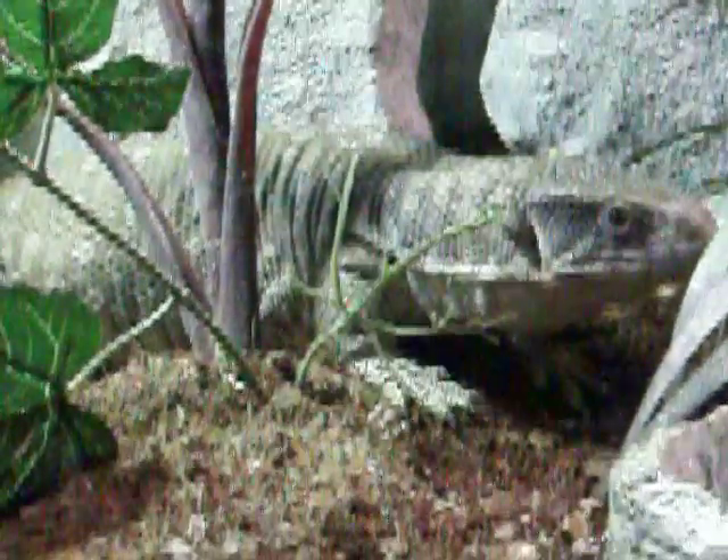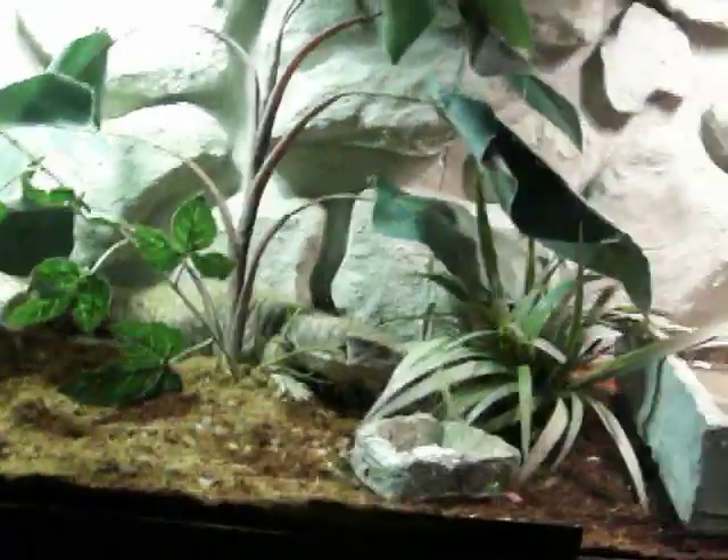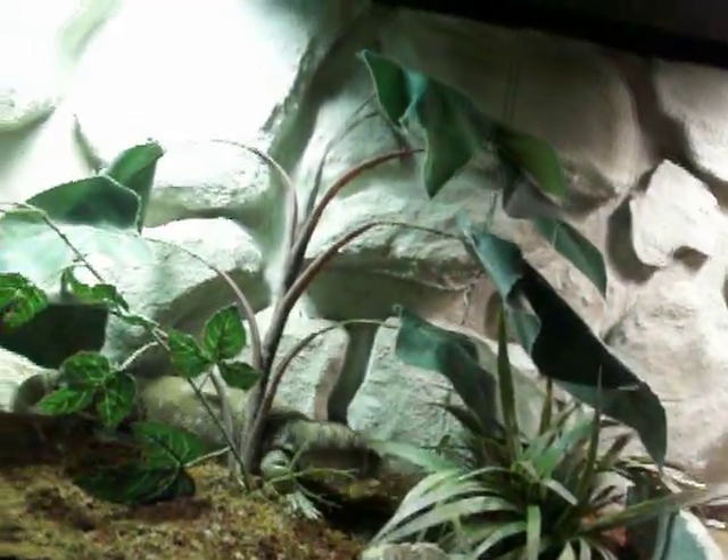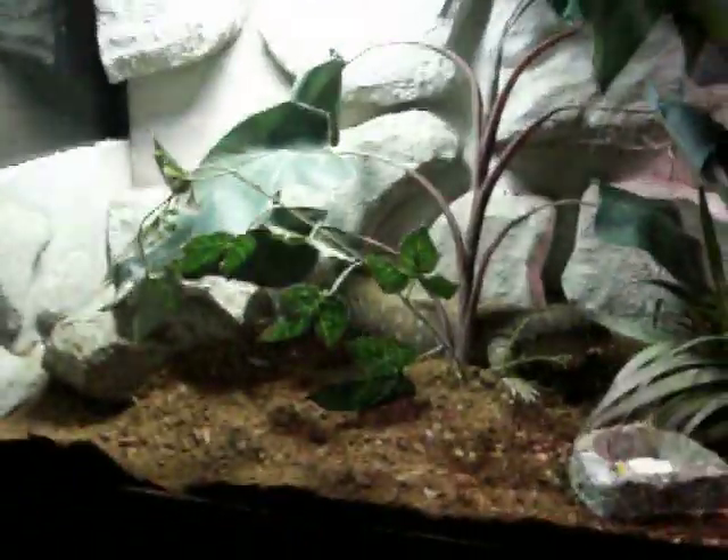She's definitely going through a big growth spurt, so pretty soon that custom cage will be built and it should be all set for a good long time. Thank you everyone for watching, and if you have any other questions please let me know.